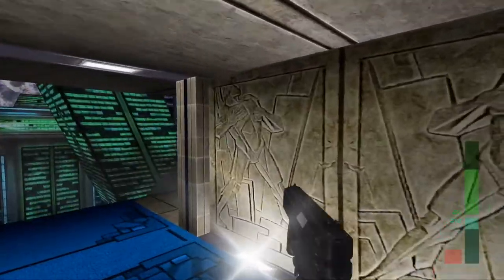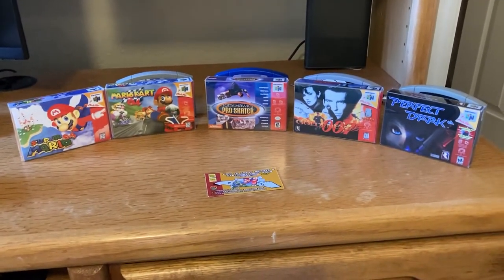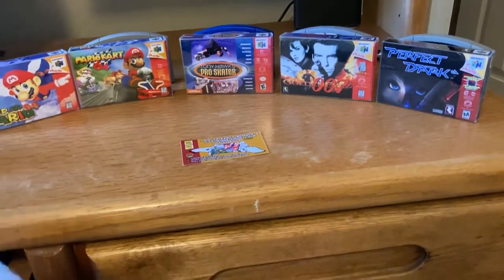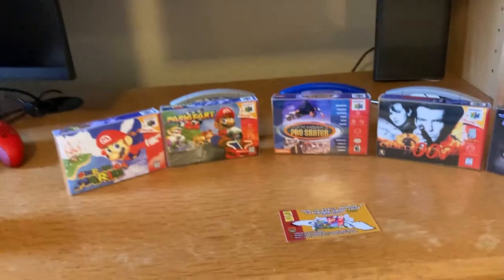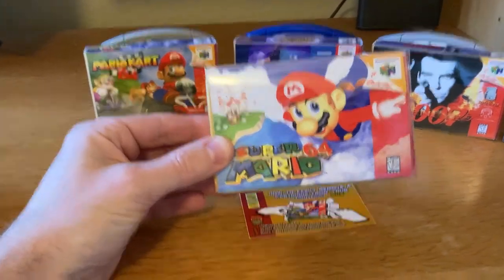I was going to do an unboxing but that seemed kind of silly. The company did ship it in a nice sturdy box and everything came in fine — we've all seen unboxing videos. Moving on.